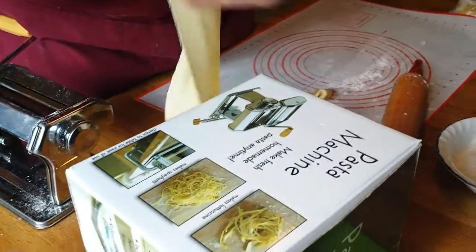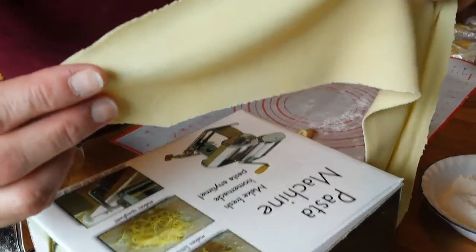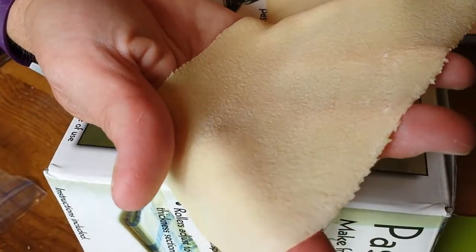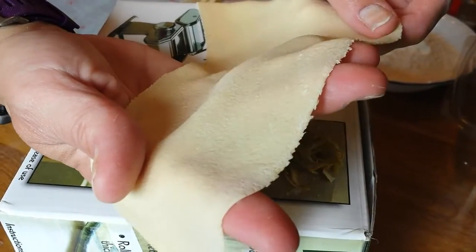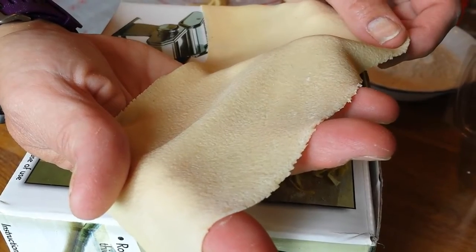We're down to a level two, or for you probably up to a level six. You'll notice it's nice and thin but still well put together. If I lay it on top of my box, you can see that you can read the print through it — you want to be able to read through it, not too thin, but just the right amount of texture. I'm going to make this into fettuccine, and then I will make it into cheese ravioli. So we're going to stop the video and start a new one for each of the different techniques.